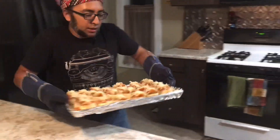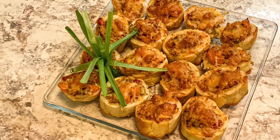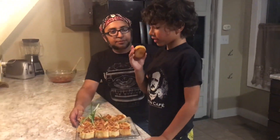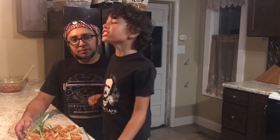These bad boys go back in for another 10 minutes. And here is the finished product. What do you think? I'm taking the time to savor it, I see. What do you think? That was awesome — it just tastes awesome.